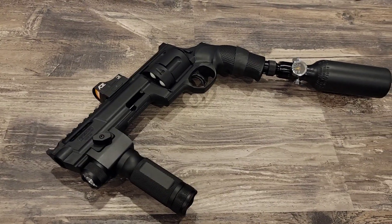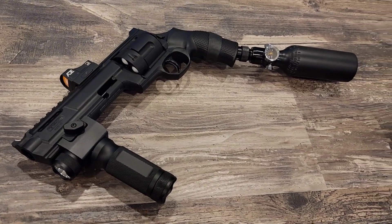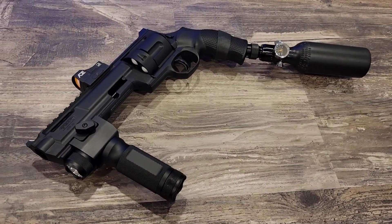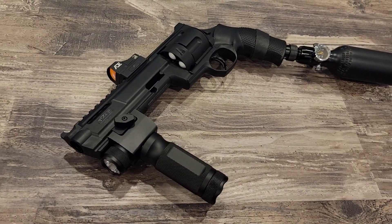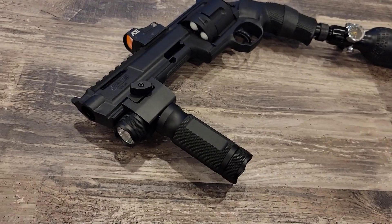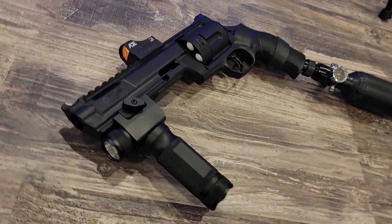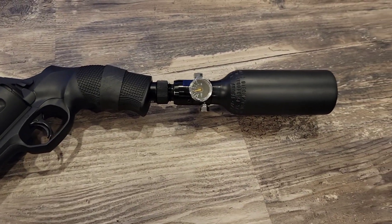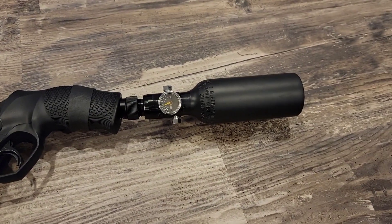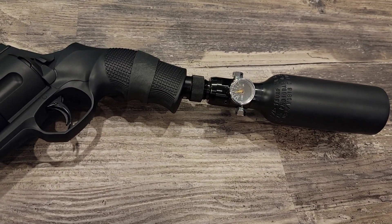This hand cannon is a 68 caliber revolver that shoots balls at 40 joules on HPA, so you get plenty of shots. It comes with three cylinders. It has a vertical grip with a green laser and an LED strobe. It has an ADE red dot laser. It has a 9ci cerakoted — so it doesn't look stupid — tank. It has the adapter that you need.